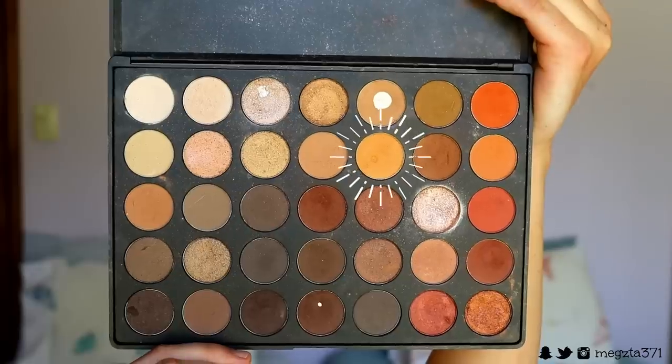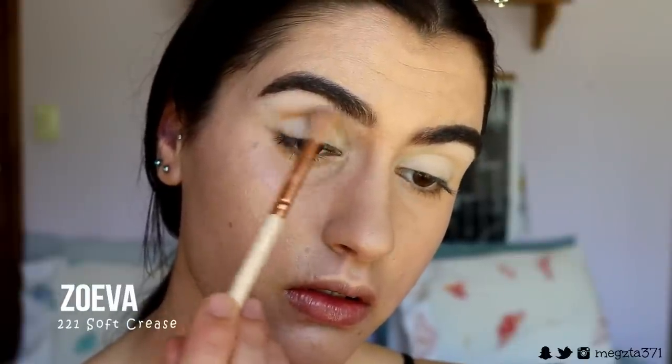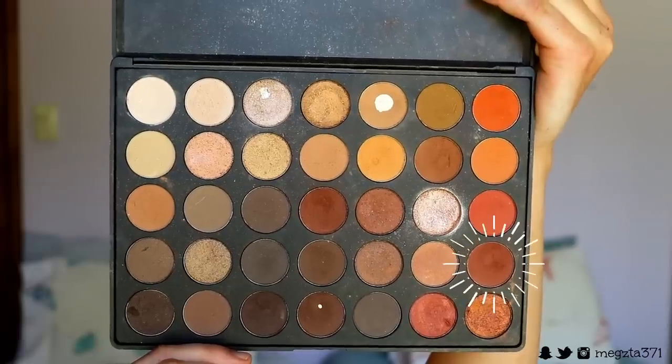Next, taking a light orange shade, I'm going to place this through my crease with a very fluffy brush — I'm using the 228 from Zoeva. I want this to be quite a soft tone; it's there but not obvious, a very subtle bit of orange. That's why I'm using a very fluffy brush so it applies really softly. I bring it all the way from inner to outer corner but not really on the lid, just in the crease.